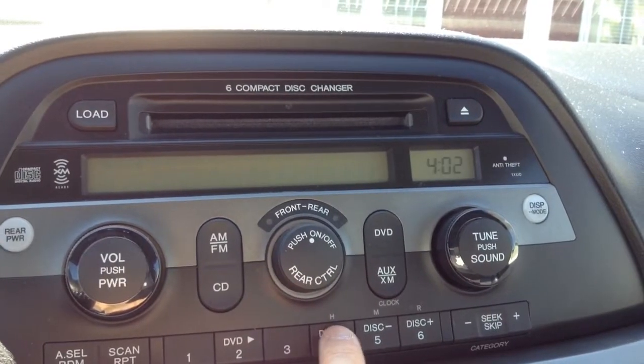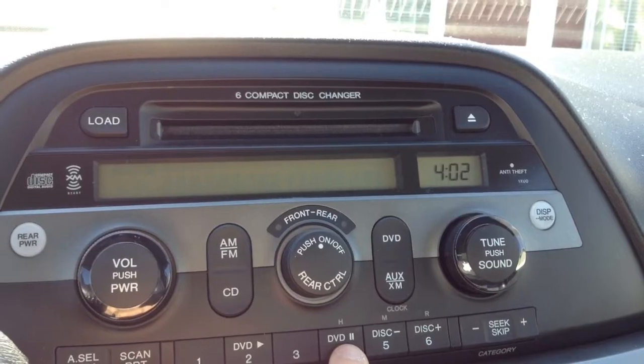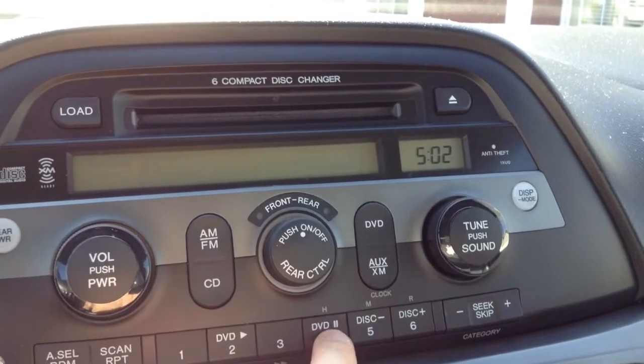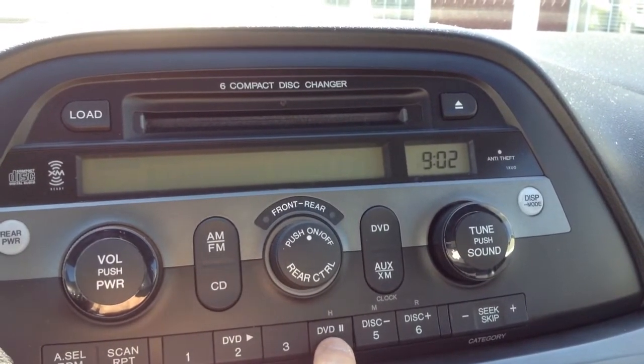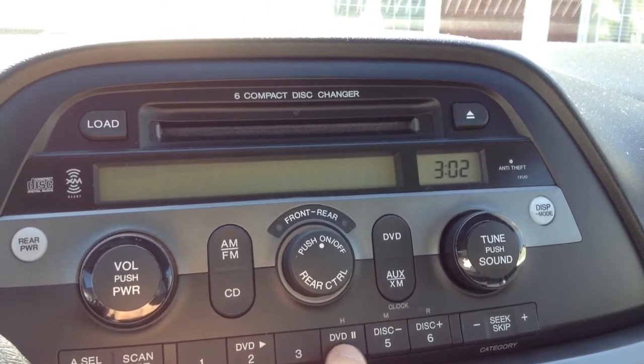Then you have hour and minute right above the DVD button and the disc button. It might be different depending on your model. So you push it, it turns it up. It doesn't have AM or PM. I'm going to change it to the correct time.